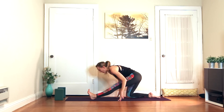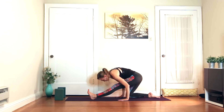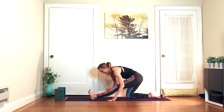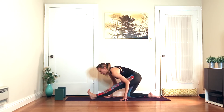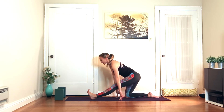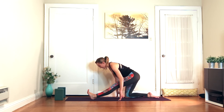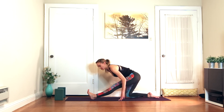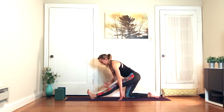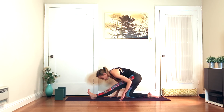Inhale, half lift. Exhale, fold. Imagine this left foot is pressing into a wall or something really sturdy — you're active with this leg, actively flexing all the toes back. Inhale, long spine — draw the shoulder blades down and back. Exhale, fold. Two more on your own, prioritizing lengthening the spine as you breathe in, using your abs to draw you down as you breathe out. Last one — the left leg should almost be shaking; you're flexing the foot and engaging the leg so much as you fold over it.